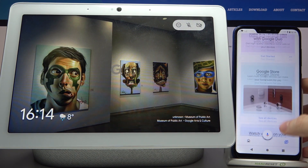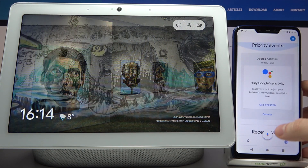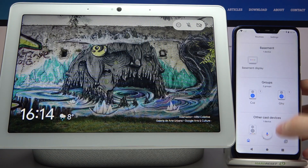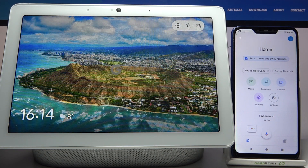Now you have all these other features. You can set up, and now you're connected to another Wi-Fi. And that's it.